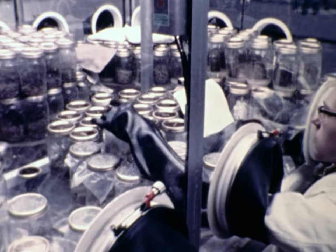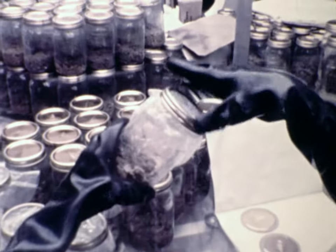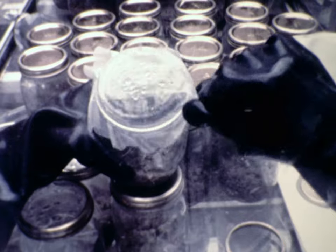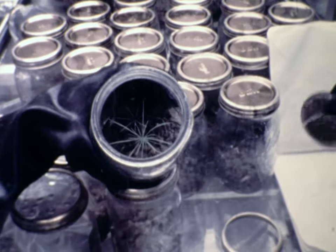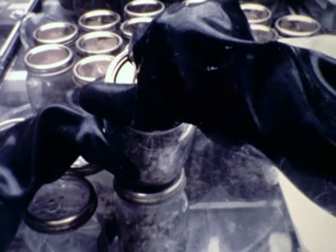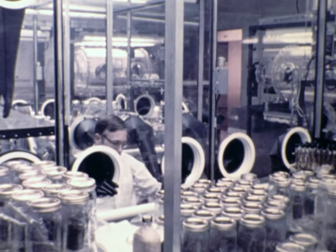Once the plants have reached the proper stage, we prepare to transfer them from our support facility to the Lunar Receiving Laboratory. A rather elaborate procedure is involved. First, the technician inspects each jar for the presence of microbes. Once he is certain that the contents are clean, he replaces the polypropylene cap with a mason jar lid. This acts as an airtight seal for movement of the plants. Contaminated plants are simply discarded.